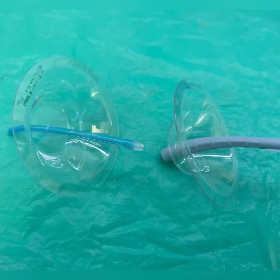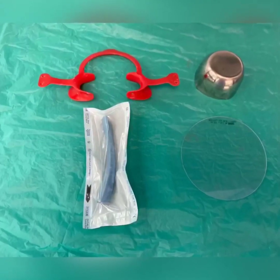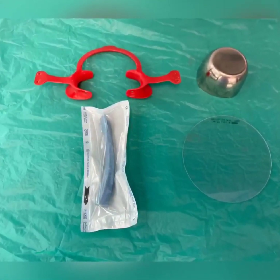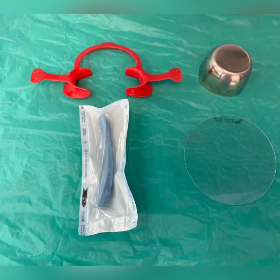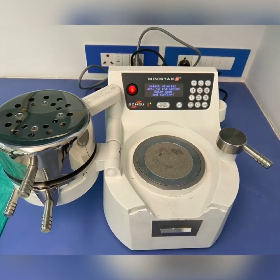So what we're going to require is a few things: a one millimeter thickness E6 sheet, a stainless steel bowl, a cannula or suction tip, and very importantly, a ministar or vacuum former.